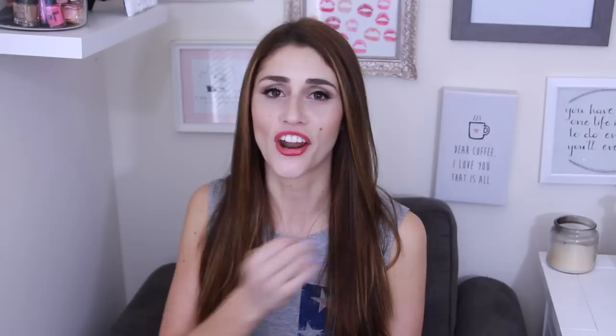And that's about it — that's how I took these capris and made them into some adorable distressed cut-off jeans.